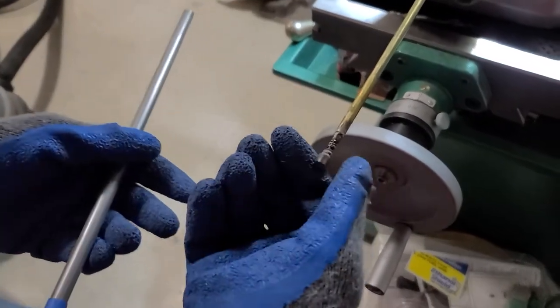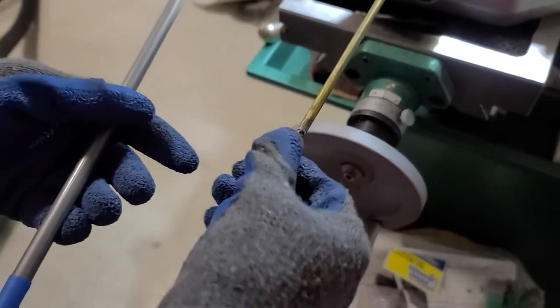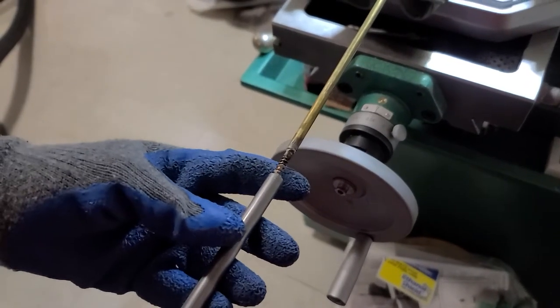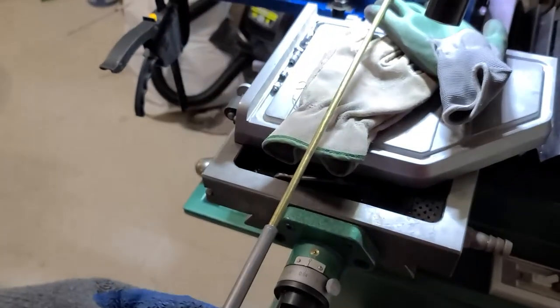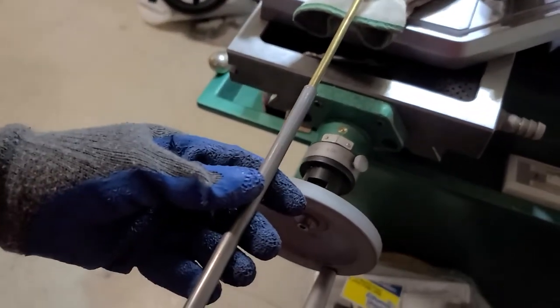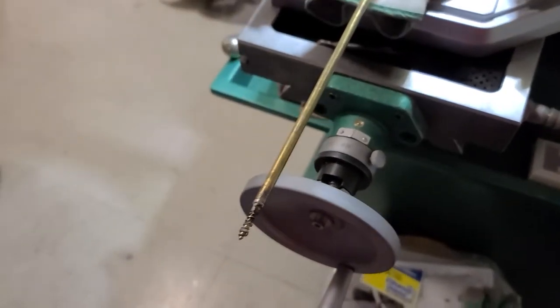The reason we're using a brass screw and brass guide is that brass won't scratch the inside of the barrel sleeve. Oh, you've got to be kidding me — there's another one. Holy crap, Dave.